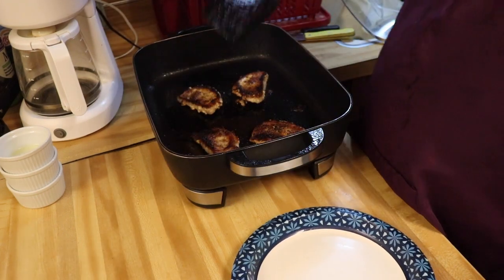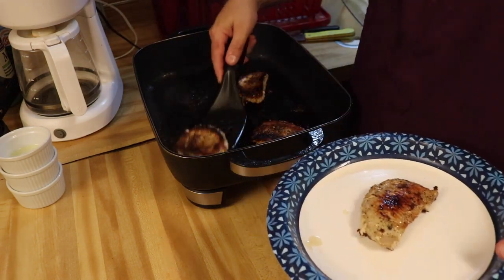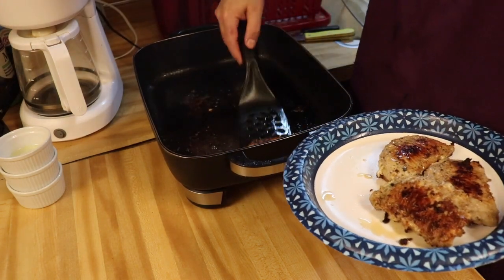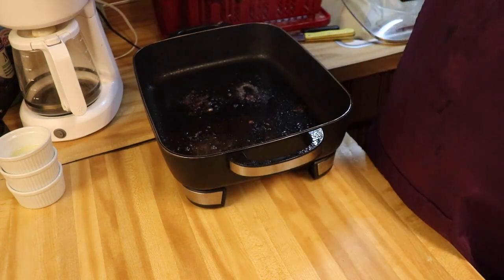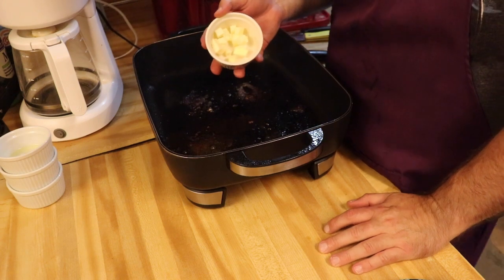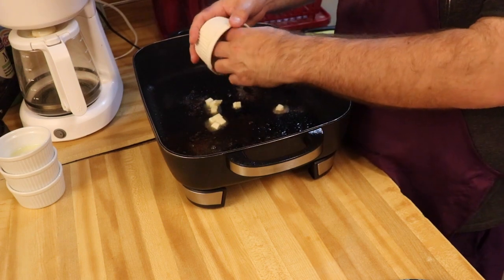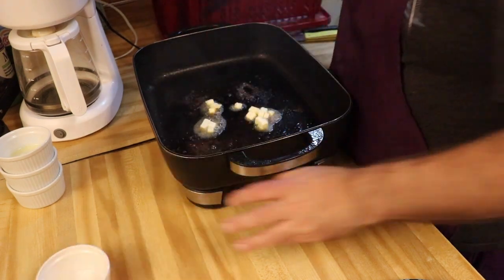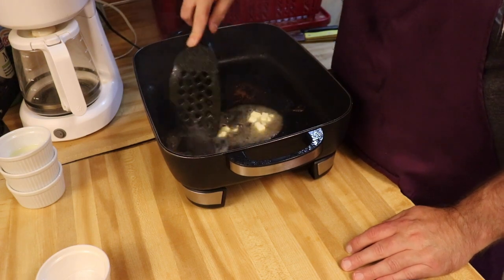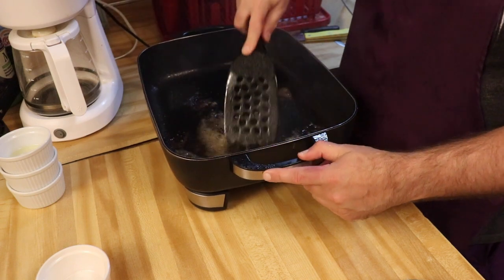Okay guys, these pork chops are cooked. We're going to go ahead and take them out and put them on a plate, then proceed to the next step. I didn't mention this at the beginning of the video, but you also need a tablespoon of butter. We'll put that in the pan and get it melted, and as it melts we'll scrape up the brown bits at the bottom of the pan.